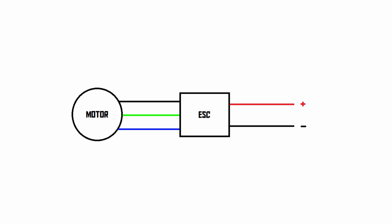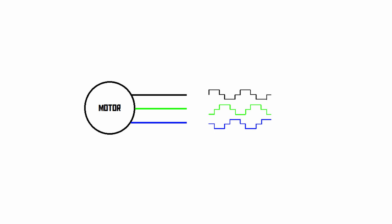So an ESC is really just a very compact three-phase inverter that creates three-phase AC power from a DC source, like a battery for instance. Unlike AC power from a power outlet, brushless motors are often driven with square wave AC power rather than pure sine wave AC power, because it tends to work well enough and it makes the electronics inside the ESC quite a bit simpler and cheaper.